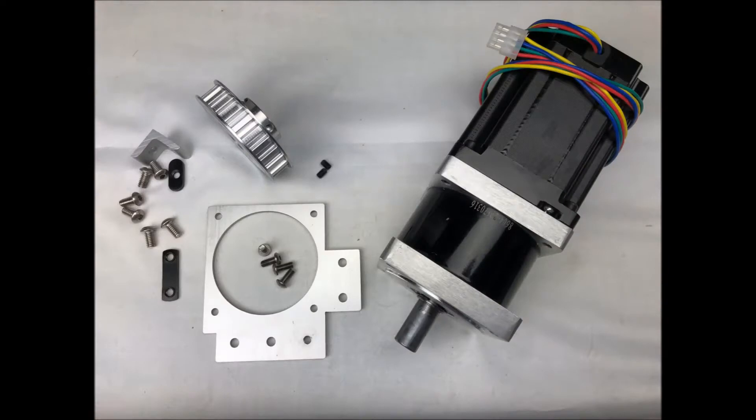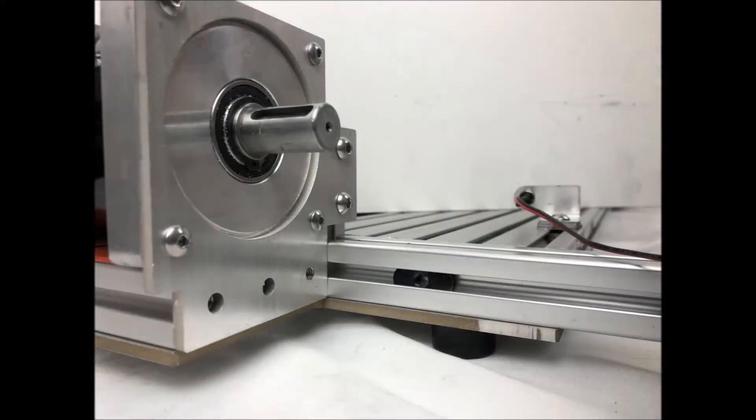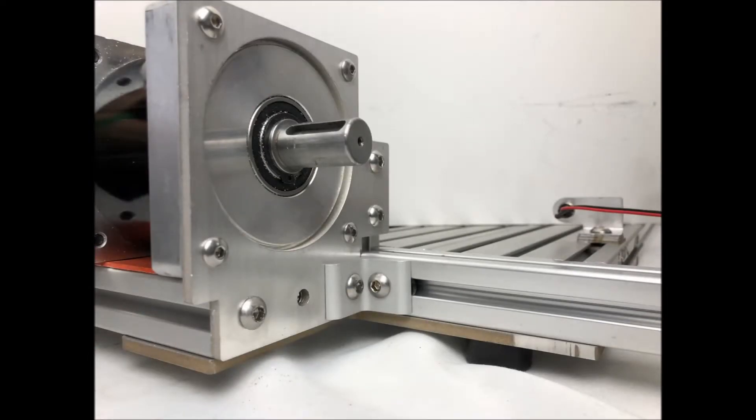Now we are ready to install the new NEMA 34 motor with the parts shown. We attach the motor mount plate to the front of the motor with the 5mm button head bolts from the original motor and also install the double T-nut on the mount plate. Now the motor mount plate slides down onto the motor post and is held in by the double T-nut. On the bottom of the motor mount plate, half-inch bolts are inserted to secure the plate to the motor mount bar and the right angle brace is secured to the plate and to the frame cross bar as shown.